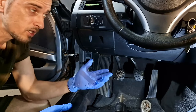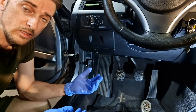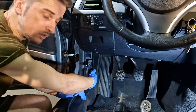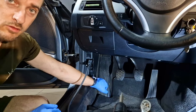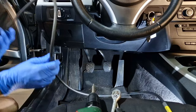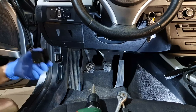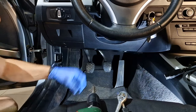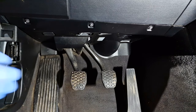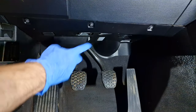The FRM module on BMW E90, E91 3 Series, X5, X6 or Mini is situated behind this panel near the footrest of the driver. Now I will disconnect the ICOM for the moment and put it aside. I need to remove this panel — it has only 3 screws, they are T20.